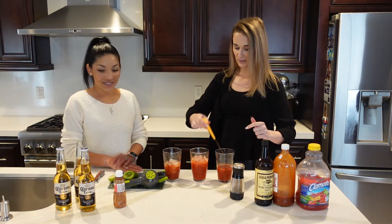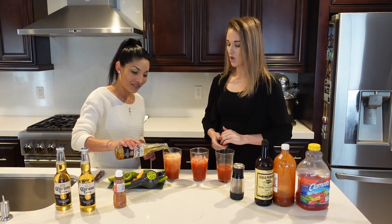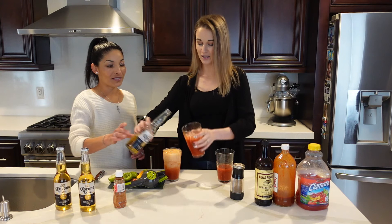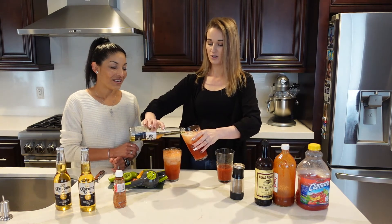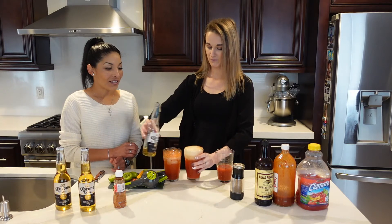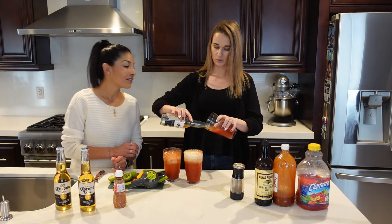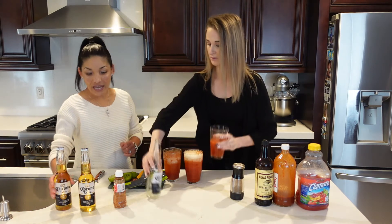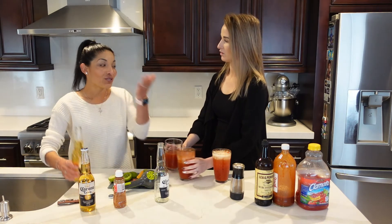Mix it in and then pour the beer in. Instead of pouring it straight down, you're going to pour it sideways — you can see how that one didn't fizz out as much. It shouldn't be that fizzy if you do it right. I usually have people make my Micheladas for me, in restaurants or bars.